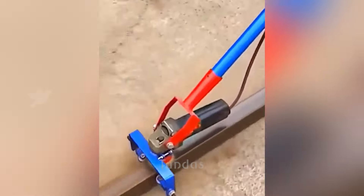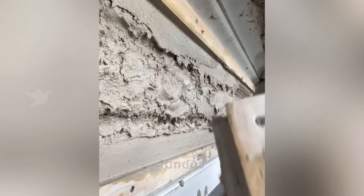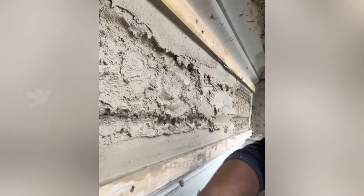This DIY angle grinder holder allows you to quickly and easily move your angle grinder to remove rust from square metal pipes.